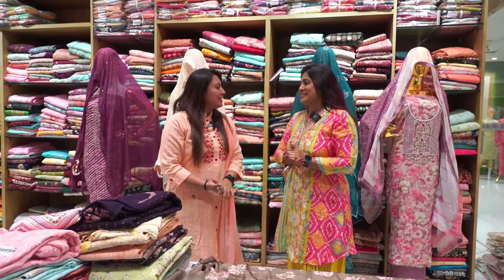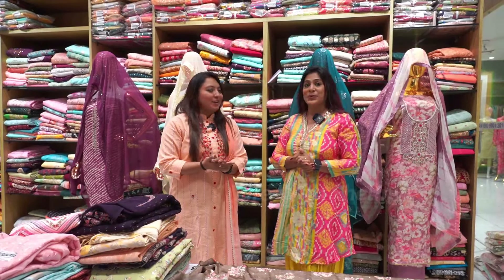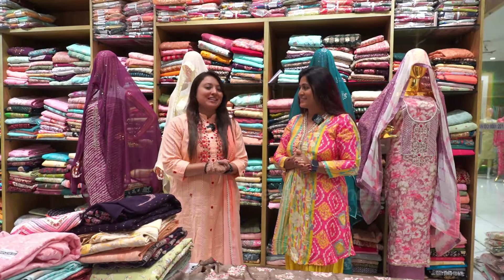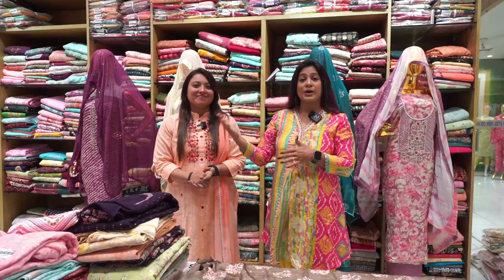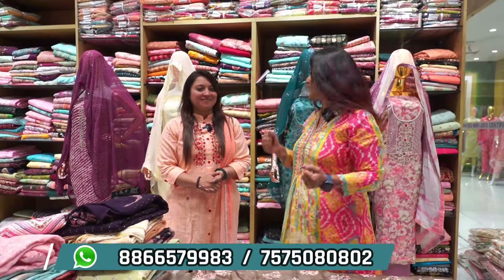Today we will see unstitched collections. Starting rate is 100 rupees, and maximum 5,000-6,000 range is available. Starting rate is 100 rupees total for unstitched material. I'm excited to show you.